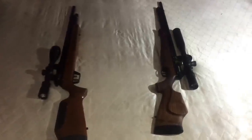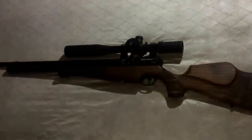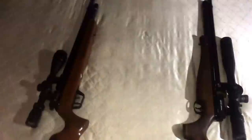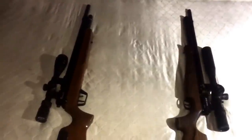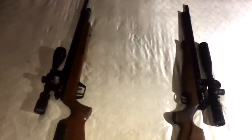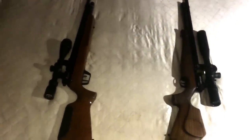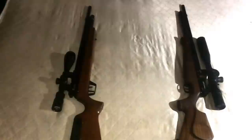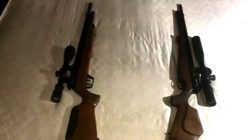Obviously my Air Arms won this round. The Marauder just didn't perform well compared to it. That's basically what you expect from a higher-end gun — a cheaper gun, don't expect much; a higher-end gun, expect a lot. You get what you pay for. Not to say the Marauder is a bad gun — you just can't expect a lot from a cheaper gun, and I don't have a particularly good Marauder specimen.